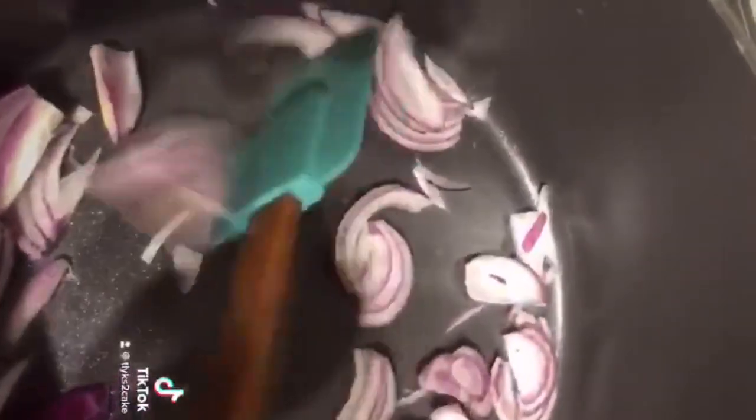Hey guys, I've got some red onions, cabbage and Brussels sprouts going on. I'm cooking it down, chopping it up, and I'm making some clear, rough cabbage and soup.